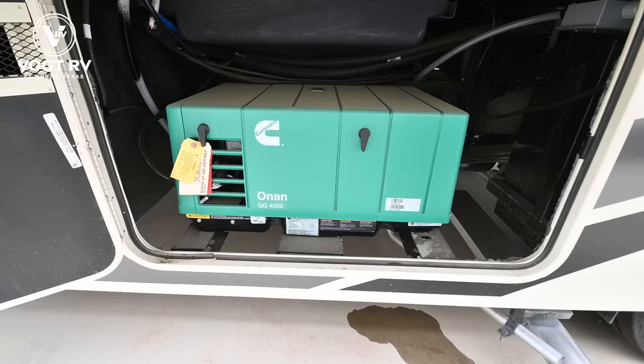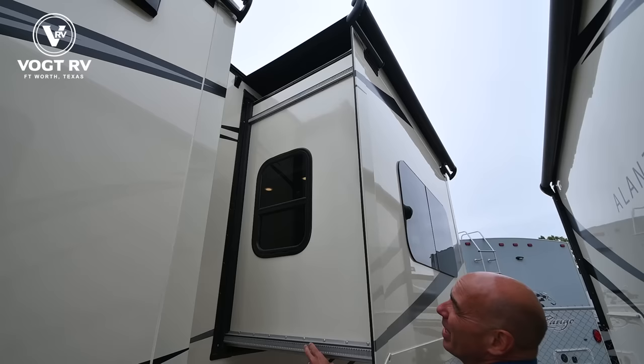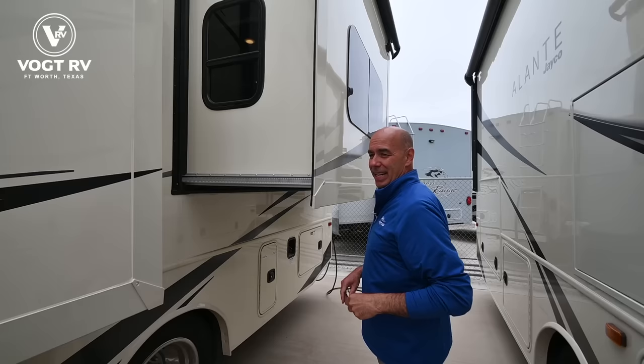This unit has two 11K AC units — front and back of the coach — so even though we're only 30 feet long, you're going to stay comfortable. We have Schwintech slide mechanisms, and I'm a big fan of these. They're the most reliable. Our techs like them because they don't break very often, and if they ever do, they're easy to troubleshoot.